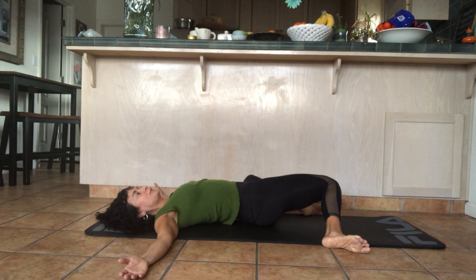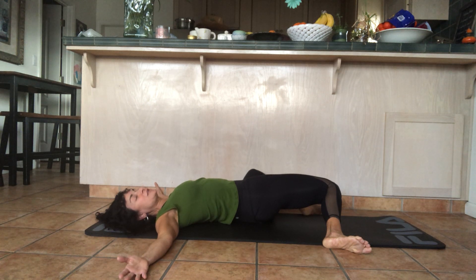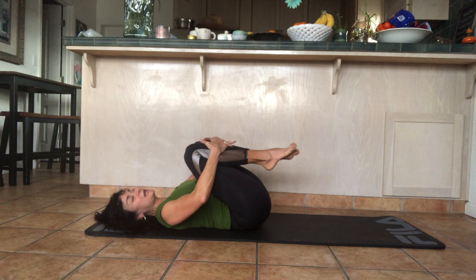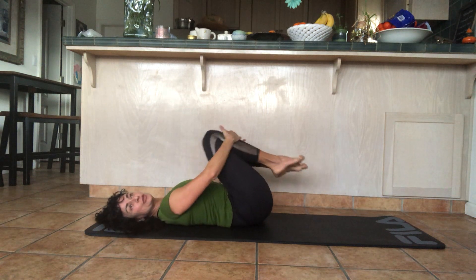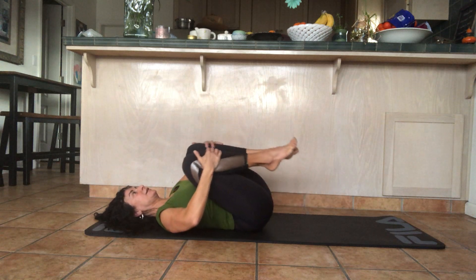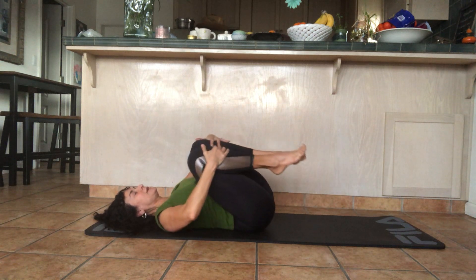Hold there. Inhale and exhale deeply. Contract the back of your right thigh and the glutes, press your right hip bone up, lengthen the front of the leg, open the front of the pelvis, and press the back of your right shoulder into the mat. Bring the legs back up, pull the knees into your chest, place your hands on your shins again, and circle your legs around — move slowly, always listening to your back. Then reverse it.